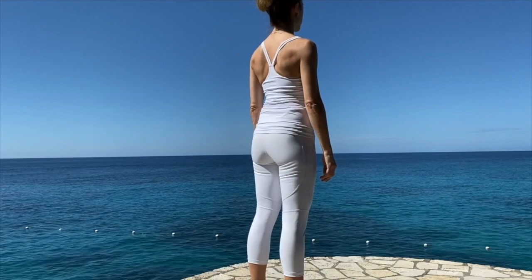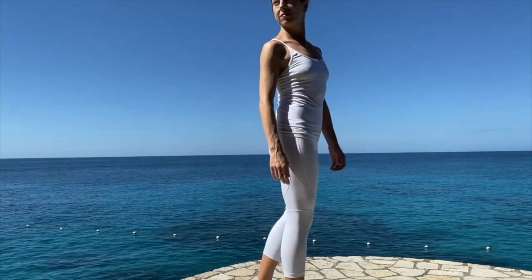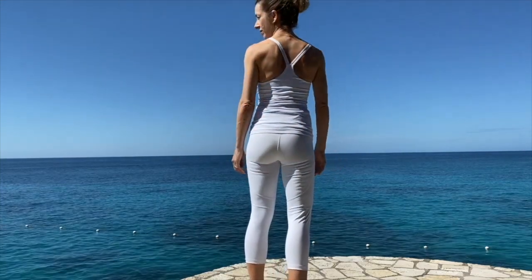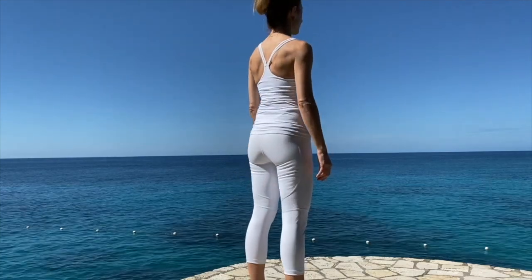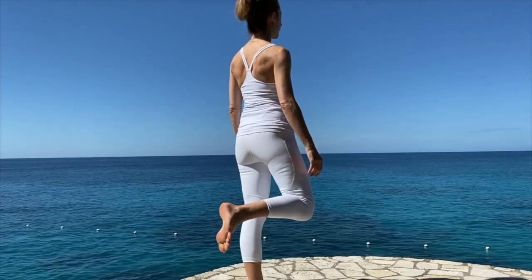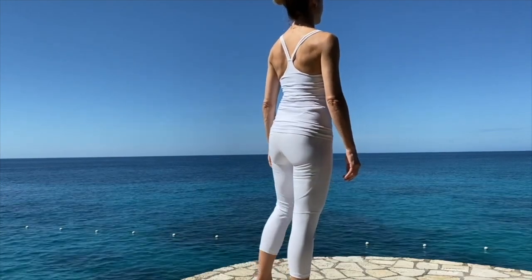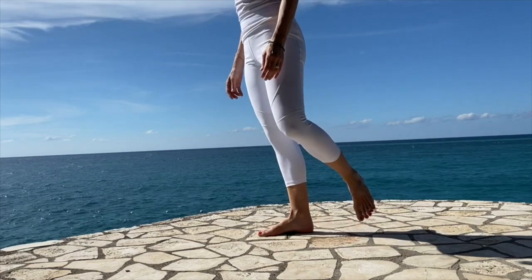Turn to see around your environment. How much can you easily take in to your right, and how much can you see around to the left? Notice how much of your body is participating in this action. Do you lose some height as you're twisting to see around to the side? Take a moment to observe how well you balance on your left leg and compare that to how you balance on your right.